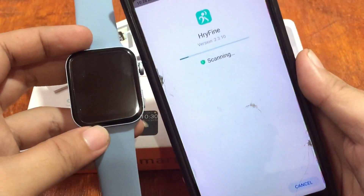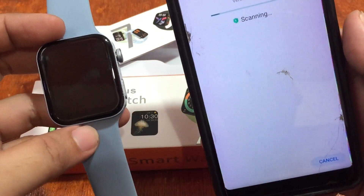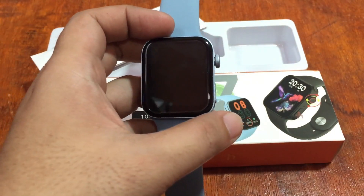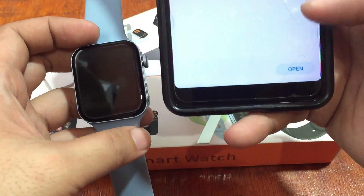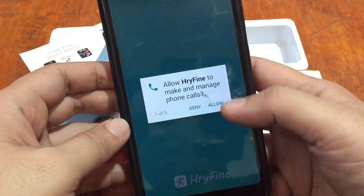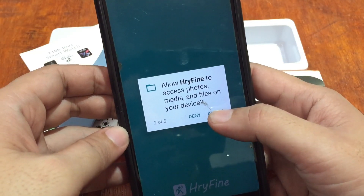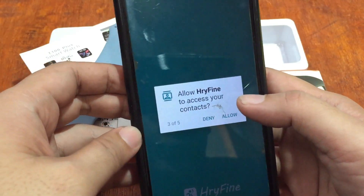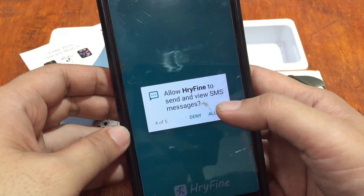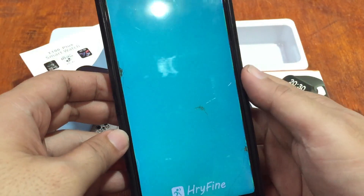It looks like we've already installed the app and it's scanning. The virus security scanner is checking the app. Let's open it. It's asking for permission — allow HRY Fine to make and manage phone calls, access photos, media and files. If you're not comfortable or worried about security, you can deny it, but for this tutorial we'll allow it. Allow HRY Fine to access your phone call logs.